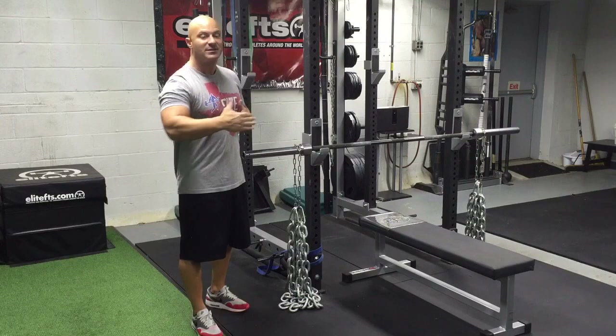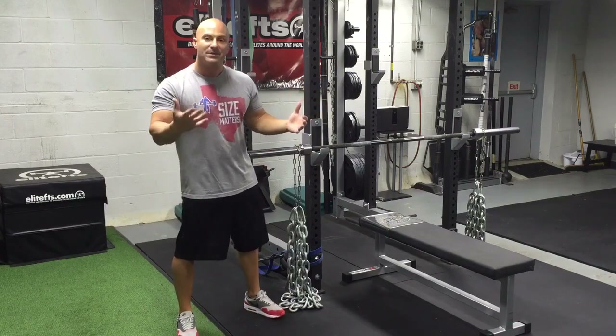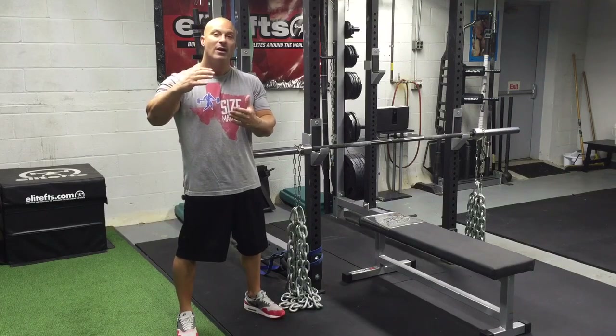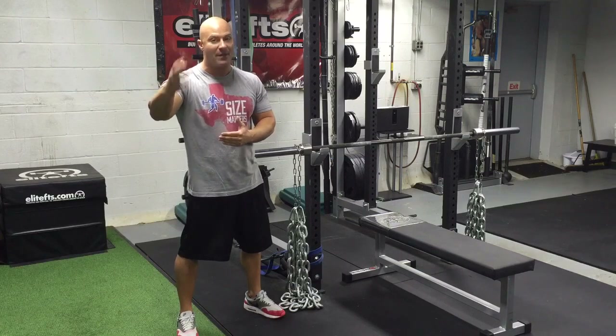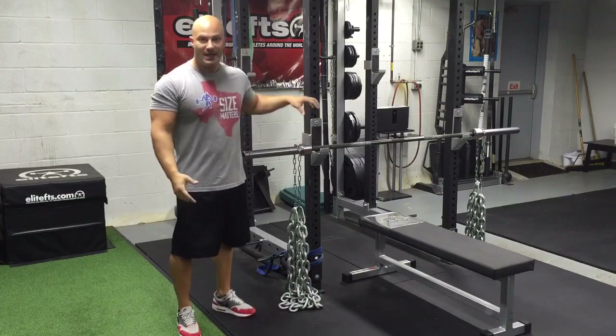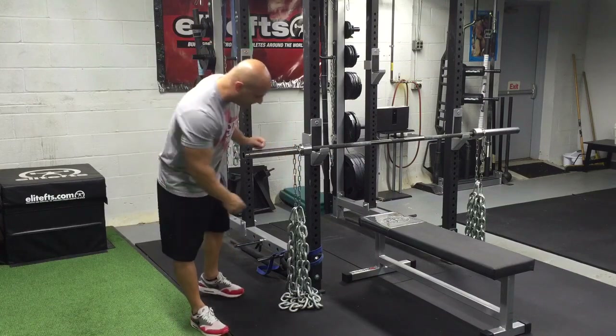Lighter on the chest, heavier at the top. Same thing with a squat — in the bottom position, lighter; at the top position, as you get stronger and your leverage increases, the weight also increases on the bar. The only way to do that is with chains. You can't do this with regular weight plates.